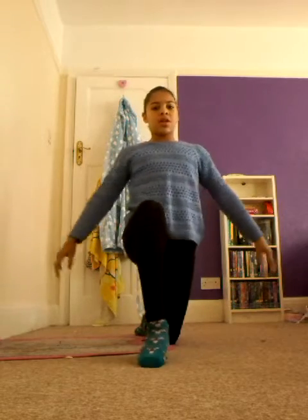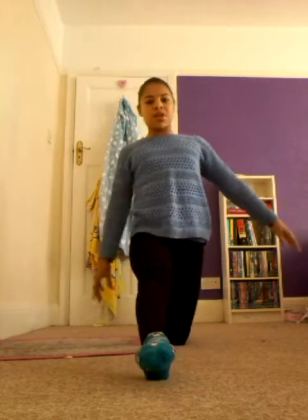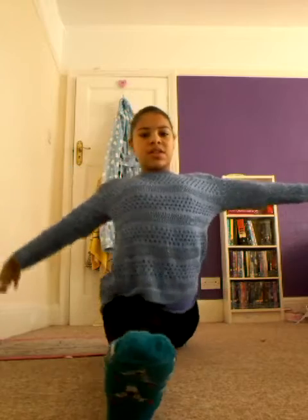All of these stretches that I do, I forgot to say, I do them for about 30 seconds and then slowly get up, put my leg in front, make sure I'm in line and slide like that.